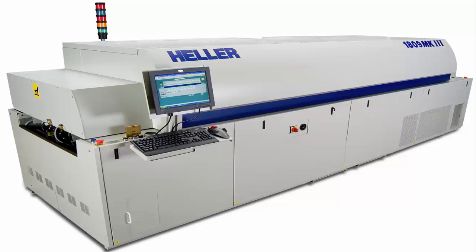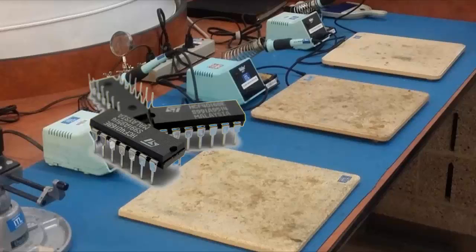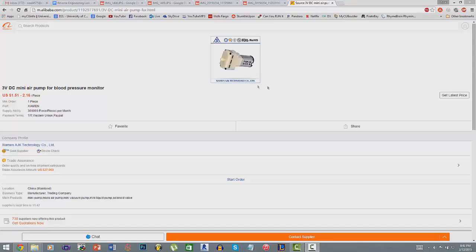Compiling the circuit board has two parts: machine soldering for small components such as resistors, and hand soldering for large integrated circuits as well as capacitors. All parts of the board can be found online on websites such as Alibaba and DigiKey.